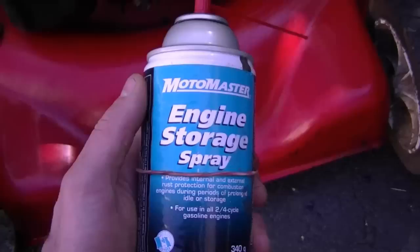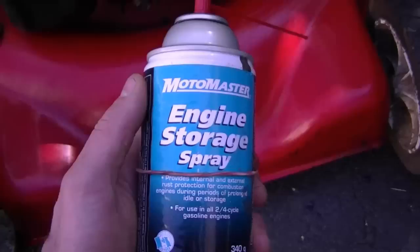Spraying engine storage spray or engine fogger inside the cylinder is just a suggestion — it's not a necessity. I mostly use this stuff inside outboard motors because there tends to be more moisture inside those engines.